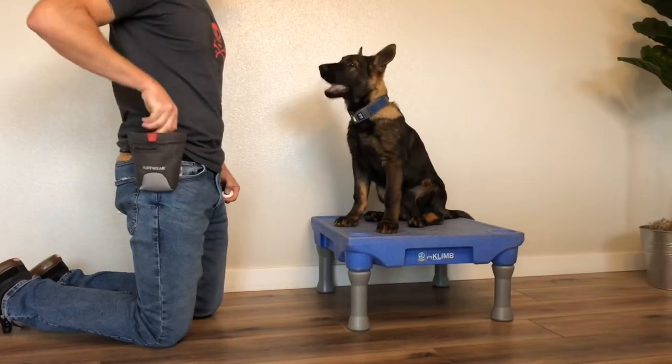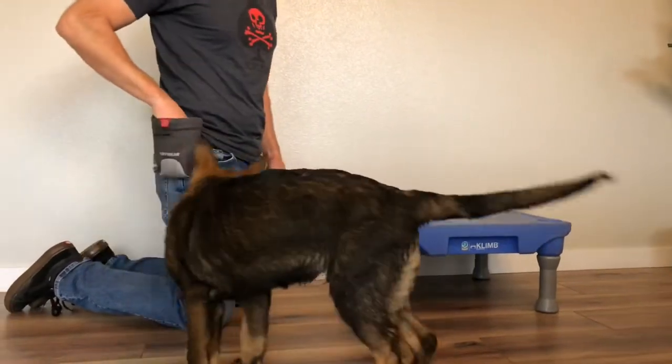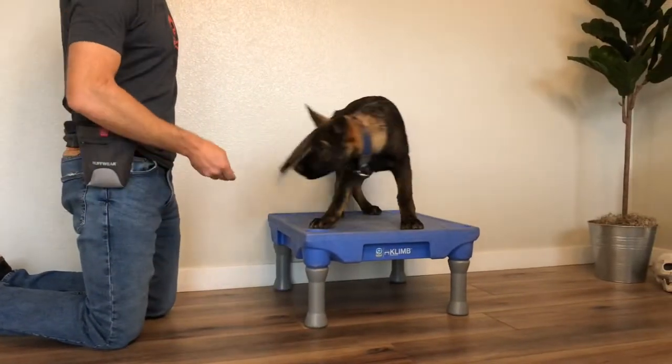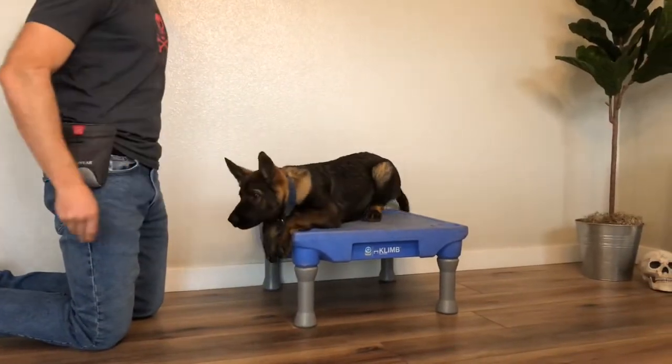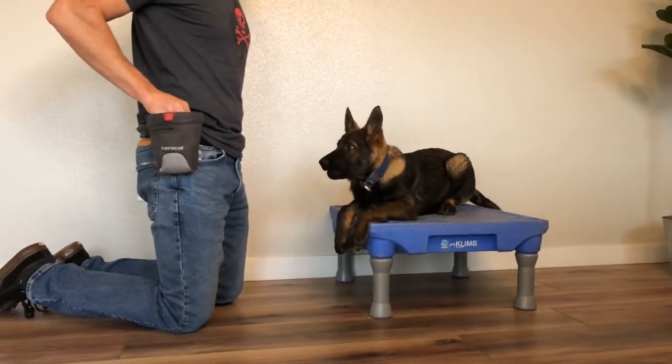If you've done enough shaping and marking and rewarding with the marker training system, the dog will begin to offer behaviors. You can see Blue offers to jump onto the platform. Because Blue has offered to get onto the platform, we mark and reward it.